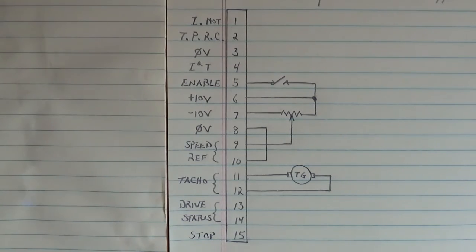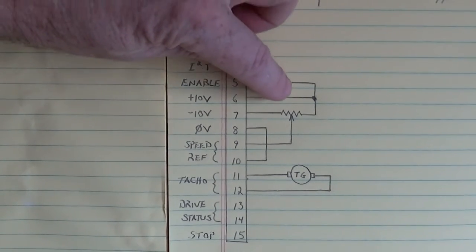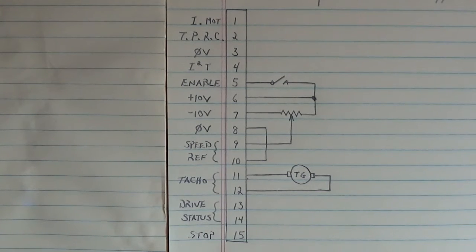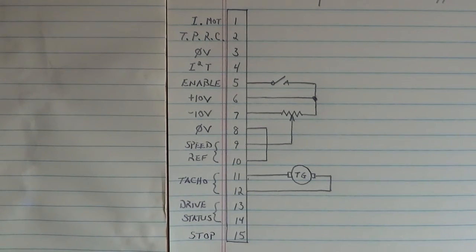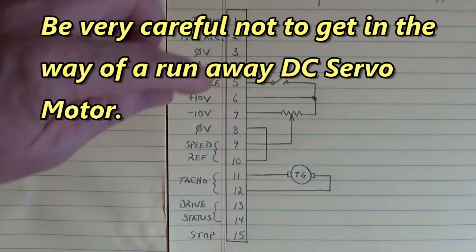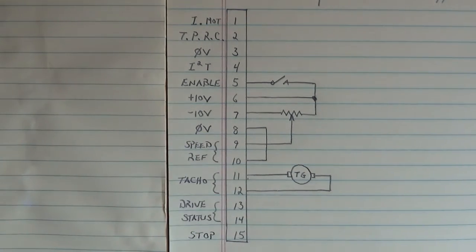You tie pin 10 to pin 8, essentially grounding one side of that operational amplifier input. Up here is the enable — this is what starts the drive to run the motor. The enable is pulled up to plus 10 volts DC on pin 6 through this switch. When I close that switch, I've got 10 volts on enable input pin 5. Here's the tach generator on the rear of the DC servo motor — the tach generator goes to pins 11 and 12. If you ever run this motor and it runs away at full speed, you need to swap either the tach generator wires or the armature wires — not both, just one or the other.